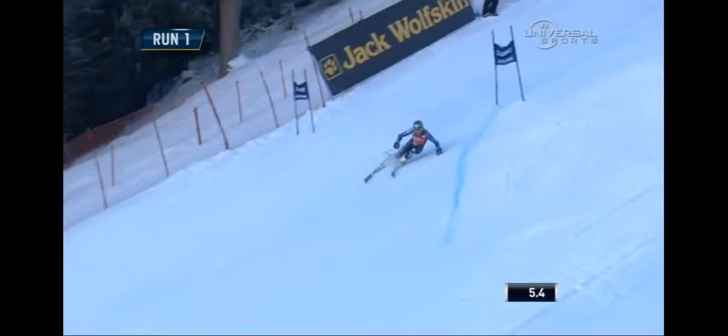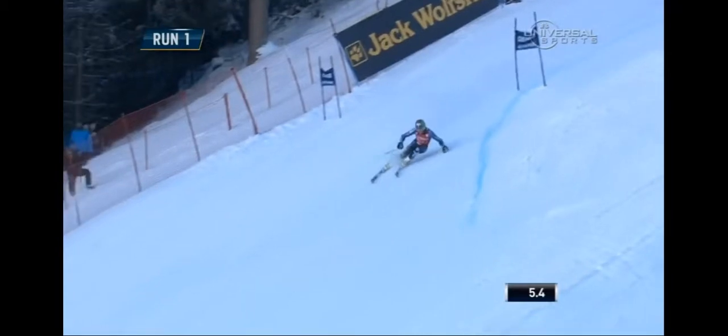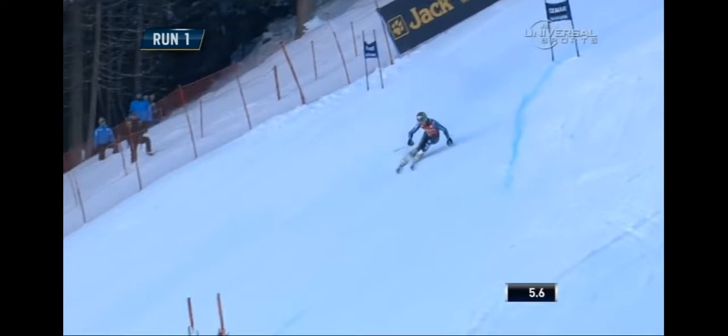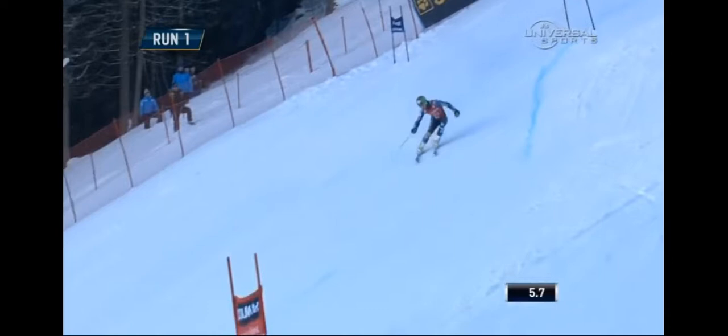Take a look at a larger giant slalom turn. Again, we're making a turn to the left so we'll look at the right side of the body. It's being tipped to the outside of the turn as the skis are being put on edge — tipping progressively — and as soon as the skis get released, the upper body looks like it's falling right into the new turn.